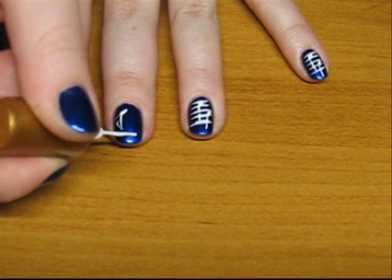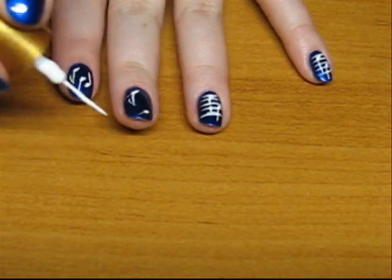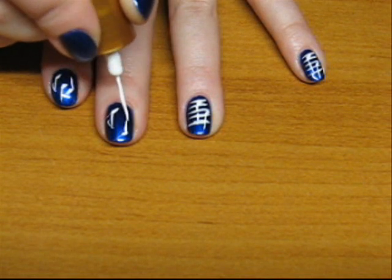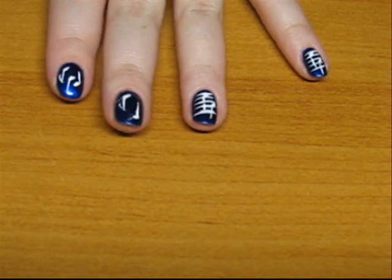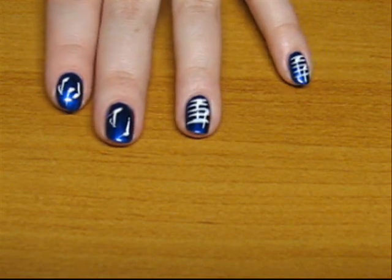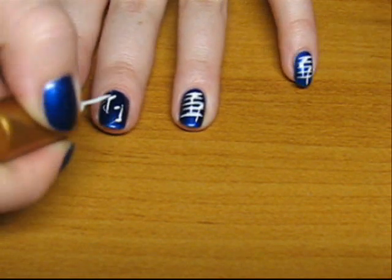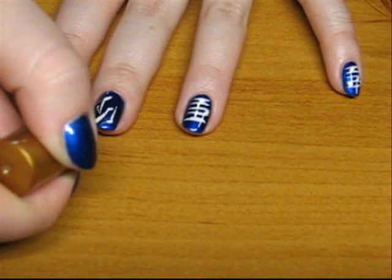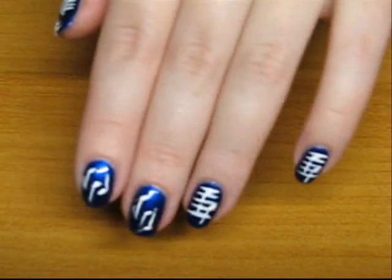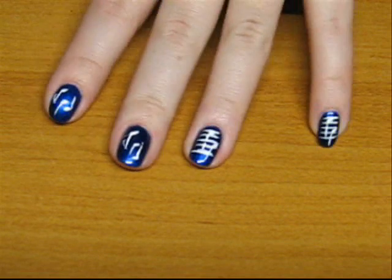Another one here — yeah, something like that. So you get the idea, I guess, I hope. I like this variant better, without the lines.